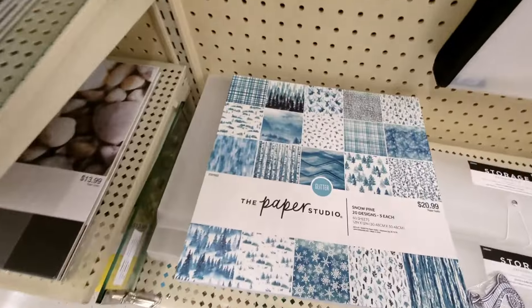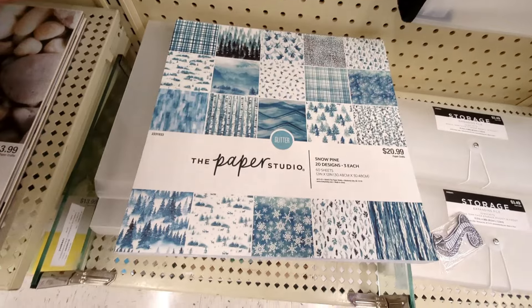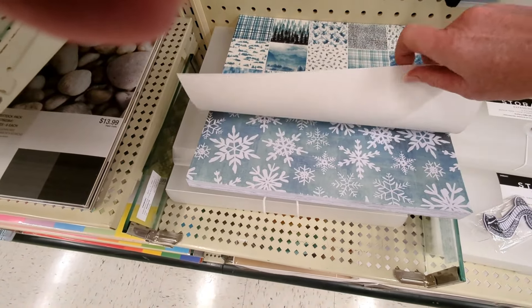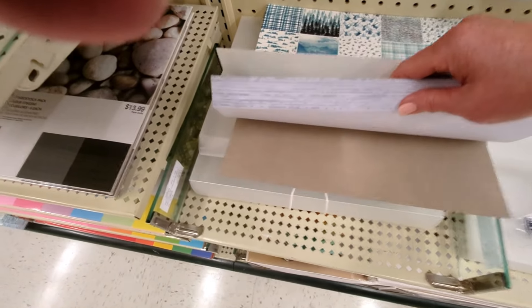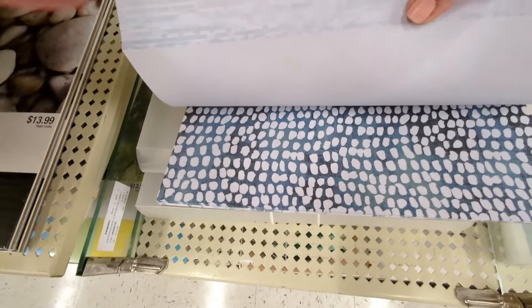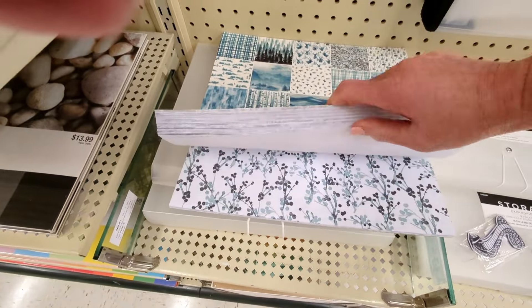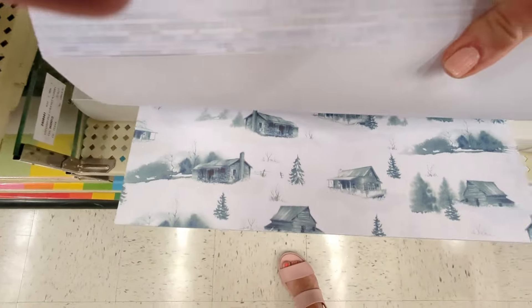Okay, that was most of them, but then there's this winter one — it's called Snow Pine, it's $20.99. I wonder what the difference in prices is — I guess this one's got some glitter on the paper, but also same cardstock weight and feel. This is like mostly blues, that's pretty. Oh, not all of them have glitter but most do — that's beautiful. Let's see if I can show you that glitter in there.